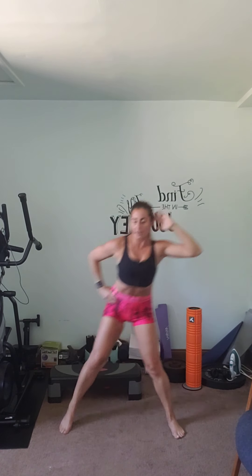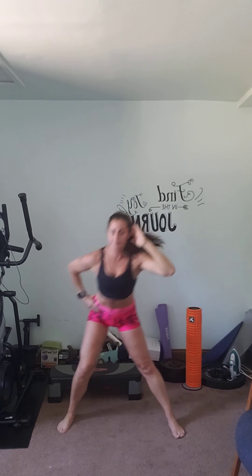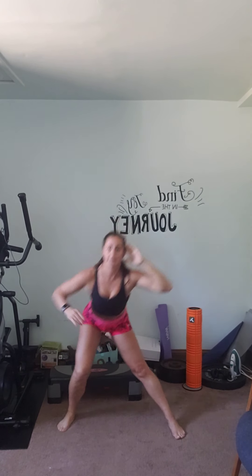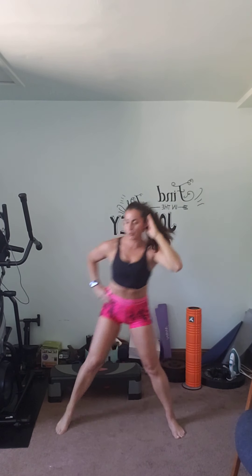All right, for our first exercise I'm going to start a little bit to the side. Hands on our hips, one hand on your head. We're going to step out to the side into a lunge and we're going to crunch. Two, three, four — good. Try to sink into that heel, keep the tummy tight. Having my hand right here kind of helps me remember to keep the core tight.